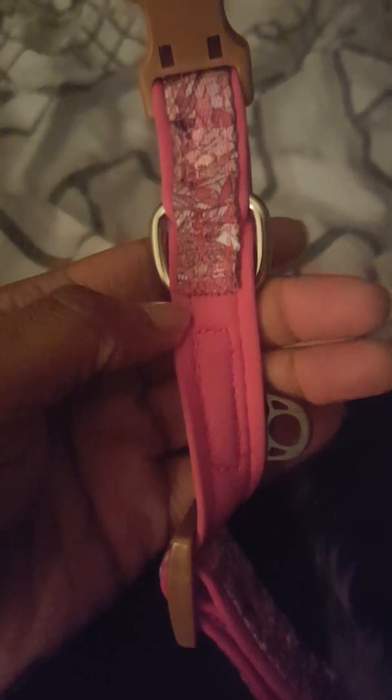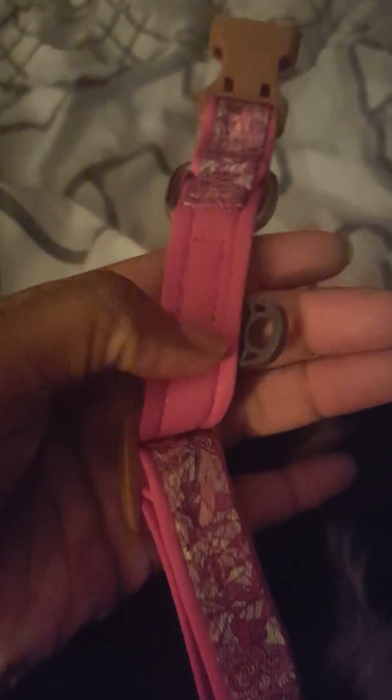Let me show you the inside — I'm using my phone so bear with me. If you can see the stitching here, I was actually pleasantly surprised with it. It's very thick — very, very thick.